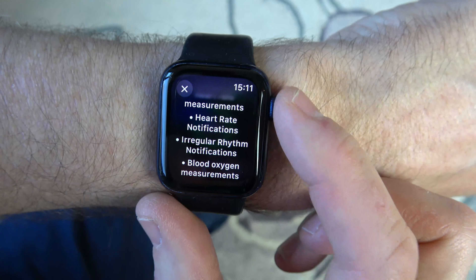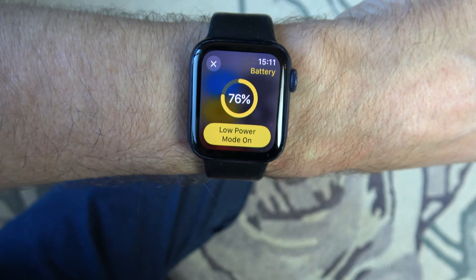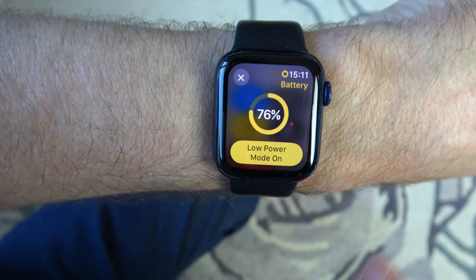Keep going all the way down using your digital crown — just rotate along — and we have the option here to turn on, and that's it. Low power mode is now on.